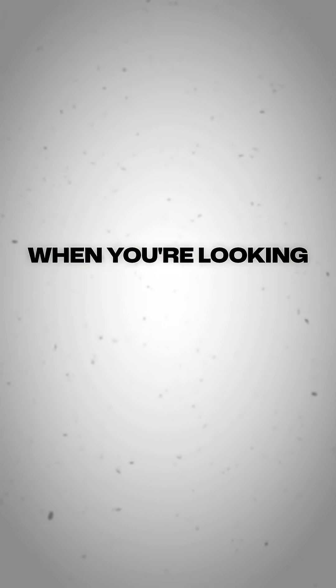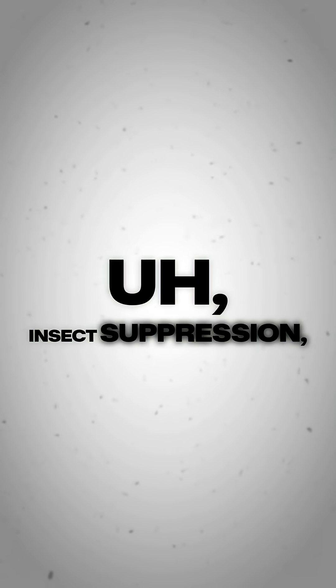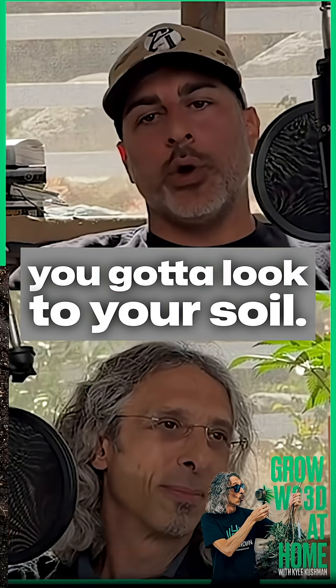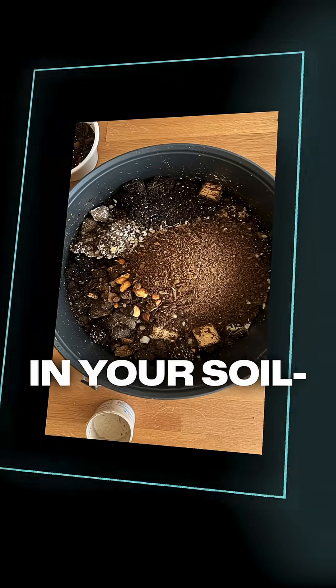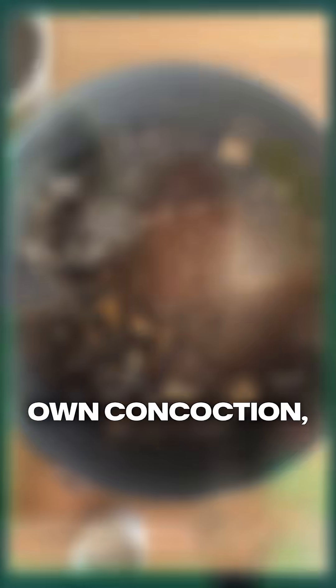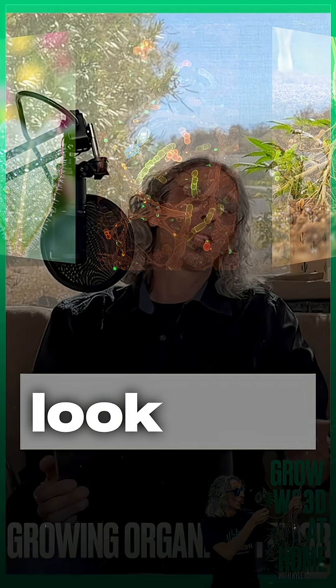Really the best place to start when you're looking at insect suppression, fungal suppression, and pathogen suppression is your soil. Pest suppression in your soil means you never have to treat. If you're ever going to make your own concoction, I think this is the one you want to look into — chitinase.